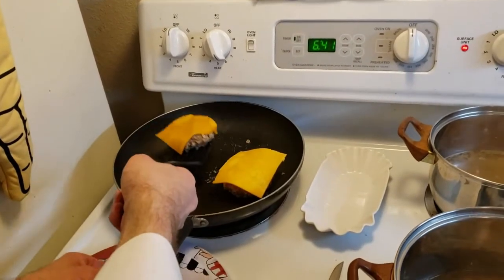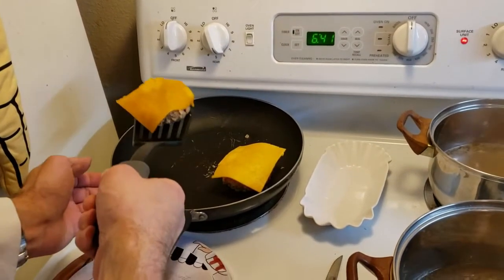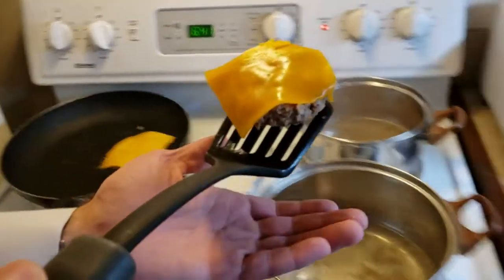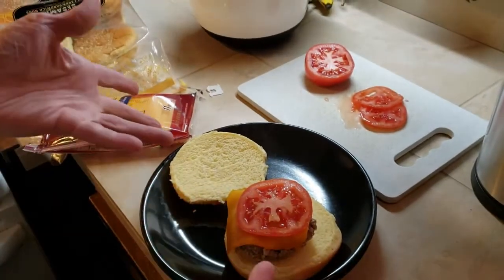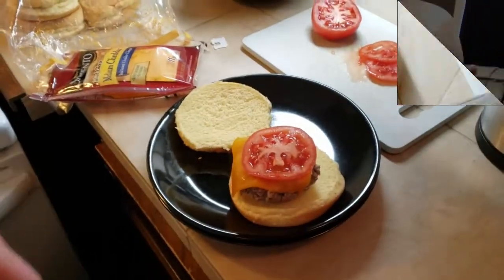This one's about ready. Go ahead and place it on the bun, add that slice of tomato, and voila — there you have it. Boiled cheeseburgers.